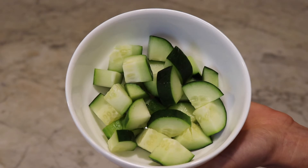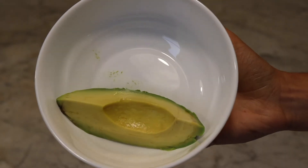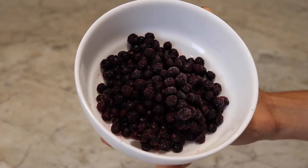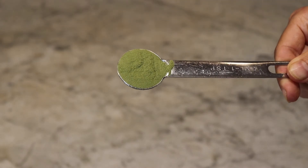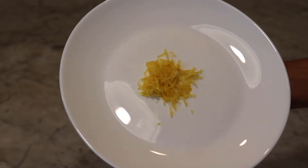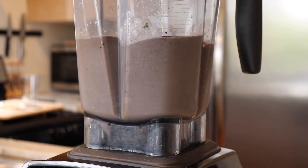This one's the Berry Blast. It contains 120 grams of cucumber, skin on; 50 grams of avocado; 150 grams of frozen spinach; 80 grams of frozen wild berries; a teaspoon of your super greens; half an inch of peeled ginger root; the zest of one lemon; one quarter teaspoon of stevia extract; and a cup of coconut water. Blend till smooth.